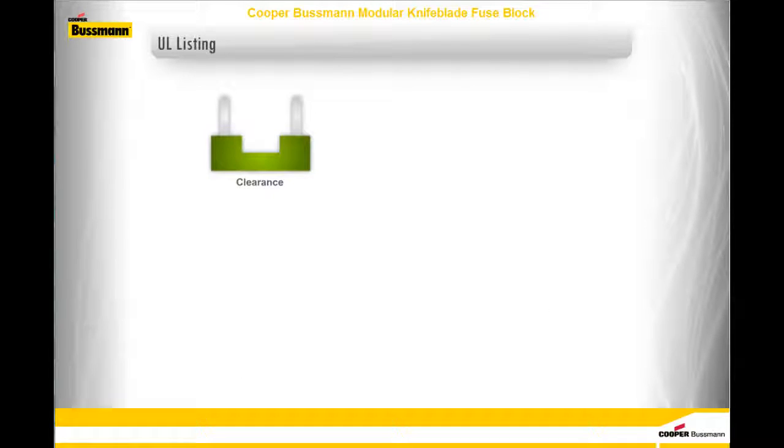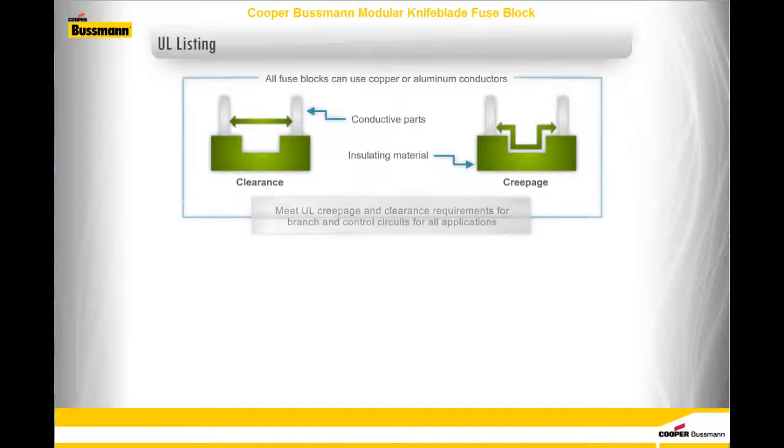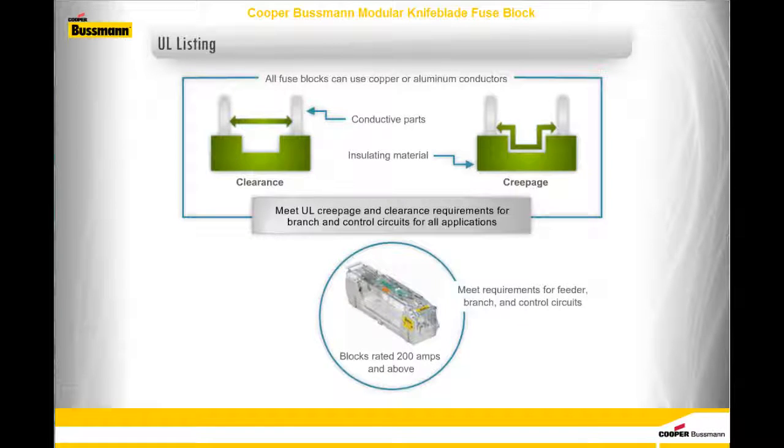Before identifying UL listed applications for Cooper-Bussmann modular knife blade fuse blocks, let us understand what the terms clearance and creepage mean. Clearance is the shortest distance through air between two conductive parts. Creepage is the shortest distance on the surface of an insulating material. All Cooper-Bussmann modular knife blade fuse blocks can use either copper or aluminum conductors and meet UL creepage and clearance requirements for industrial branch and control circuits. Blocks rated 200 amps and above meet requirements for feeder, branch, and control circuits, and they are the first knife blade modular fuse blocks that meet requirements for service entrance applications.